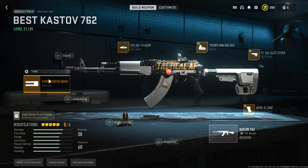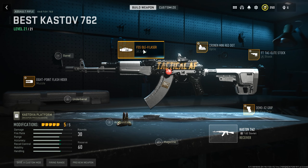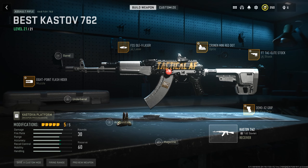For the muzzle, all we do is increase the length to plus 0.05 inches to help with gun kick control. You can't tune the laser, so don't worry about that. This is the best class for the Castoff 762 — all you really have to do is control the recoil just a little bit, and you'll notice how easily you can beam everybody. Try it out and let me know what you think.